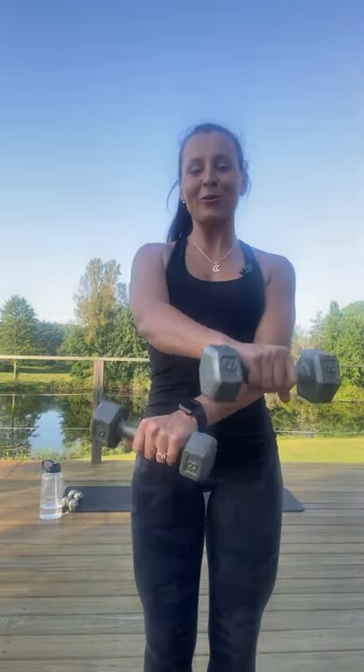Hey, my beautiful people! You're here with Natasha Fitt. I'm Natasha and I'm going to show you how to do a lunge with dumbbells.